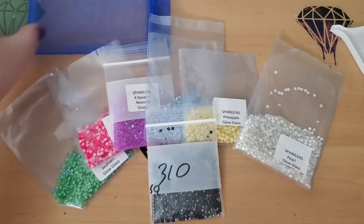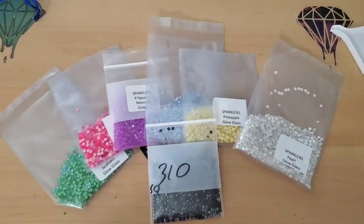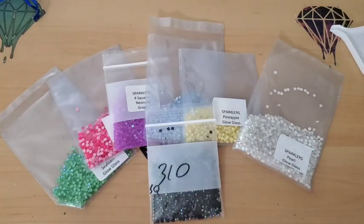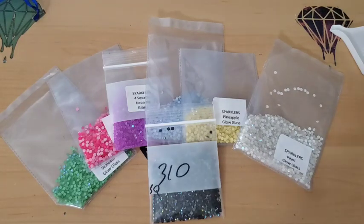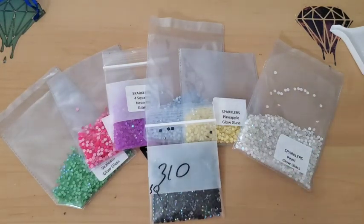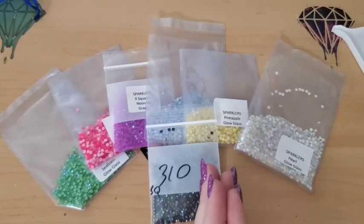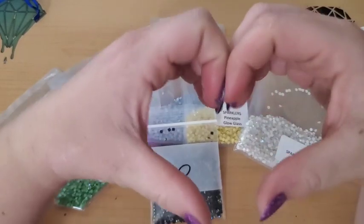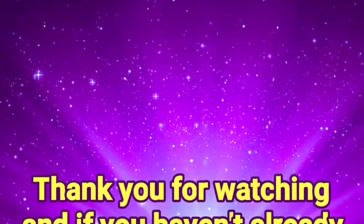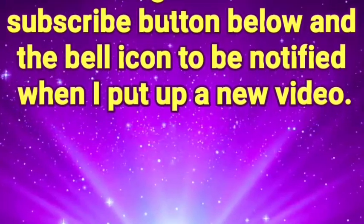She has an amazing website. I think she did a really, really good job on her website — the way she laid it out, how it works, everything is really easy to find your way around, which I love. Thank you so much for watching. If you enjoyed seeing me gush over all of these beautiful drills from Sparklers — Diamond Painting with Sparklers is the name of her company, and it is Tina or Tima — thumbs up if you enjoyed it. I hope you guys have a great day, and as always, don't forget: you are braver than you believe, stronger than you seem, smarter than you think, and you are definitely loved more than you know. So with that, keep on shining, and I'll see you next time. Bye, guys! If you haven't already and would like to subscribe, don't forget to hit that subscribe button below and the bell icon to be notified when I put up a new video.